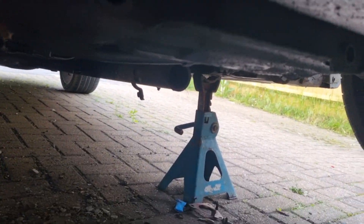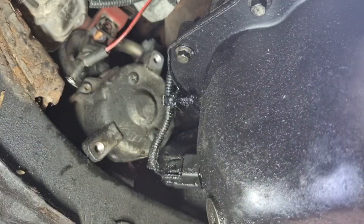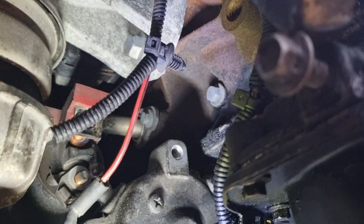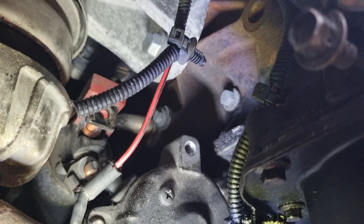Basically your starting motor is just there — right there. And what you've got is obviously you can see: you've got your live, your switch, and your earth, all located there.